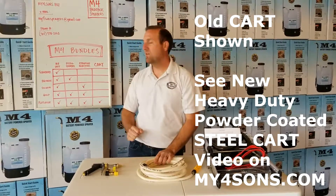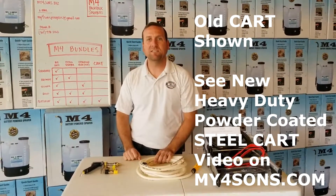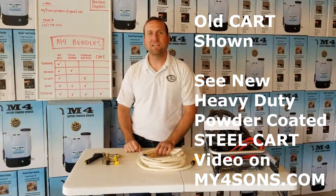Those are our bundles offered through My Four Sons. Thanks for watching and happy spraying.